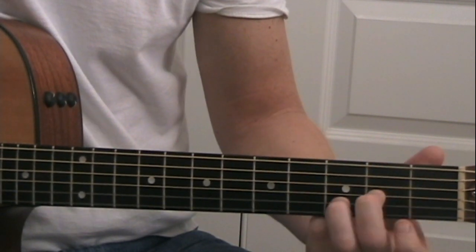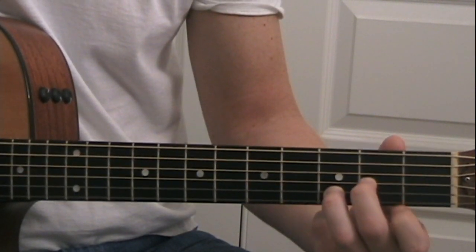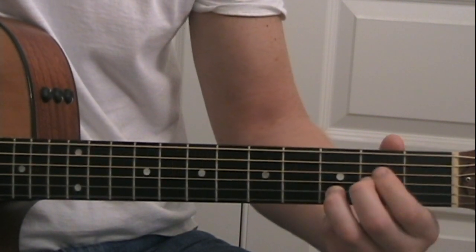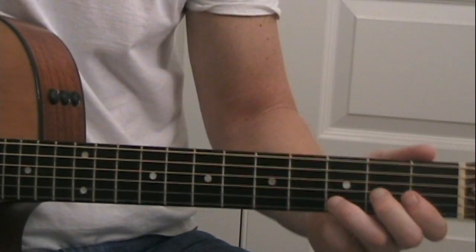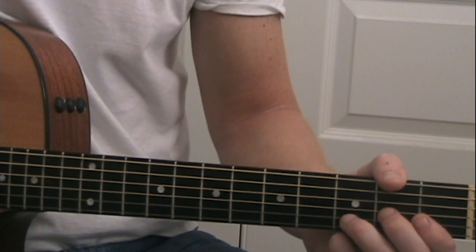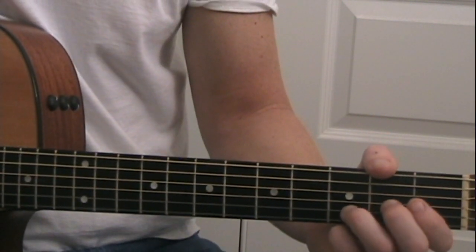Then you have a little section where the riff comes in, but that section just goes through the same verse progression. The second verse is the same as the first. The only time we need to change is when we get to the bridge.